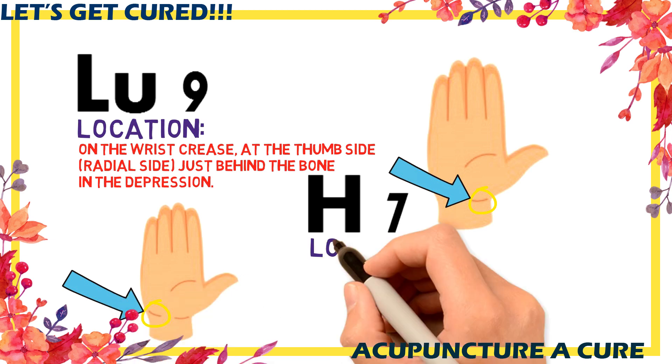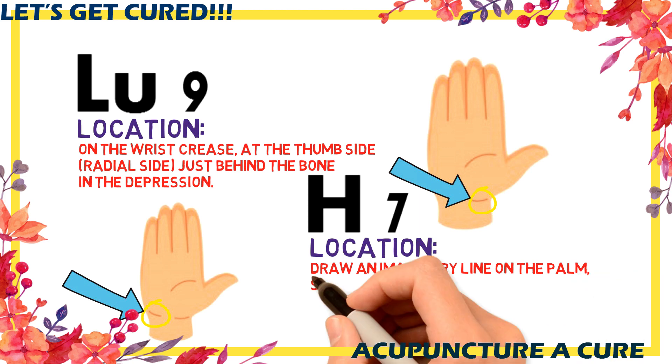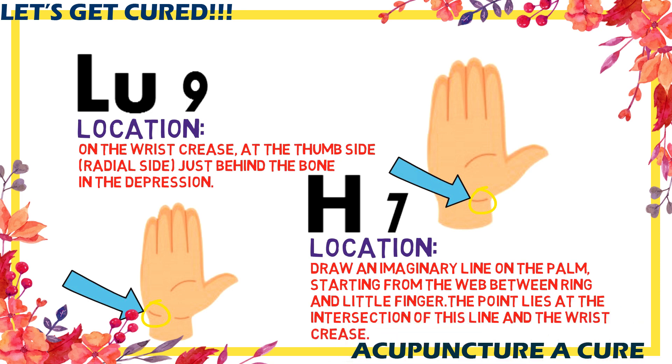Acupuncture point H7. Draw an imaginary line from the ring and little finger's web towards the wrist crease — here you will find point H7.